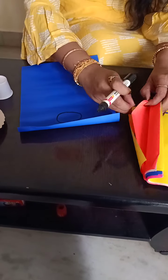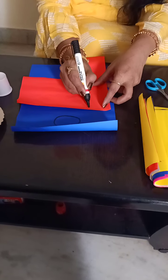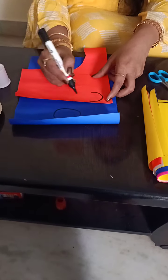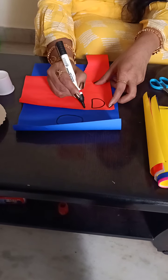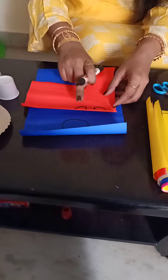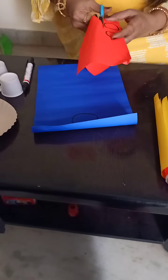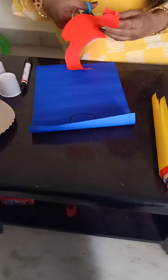Now I am taking a red color sheet. I am taking two small ears. See, like this you have to take two different parts. You should cut these outlines, children. Now I am going to cut the outline what I have given with the marker.